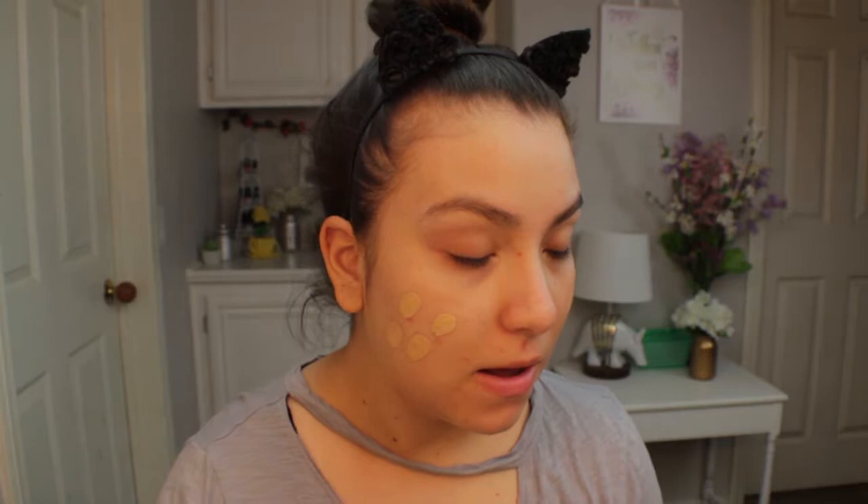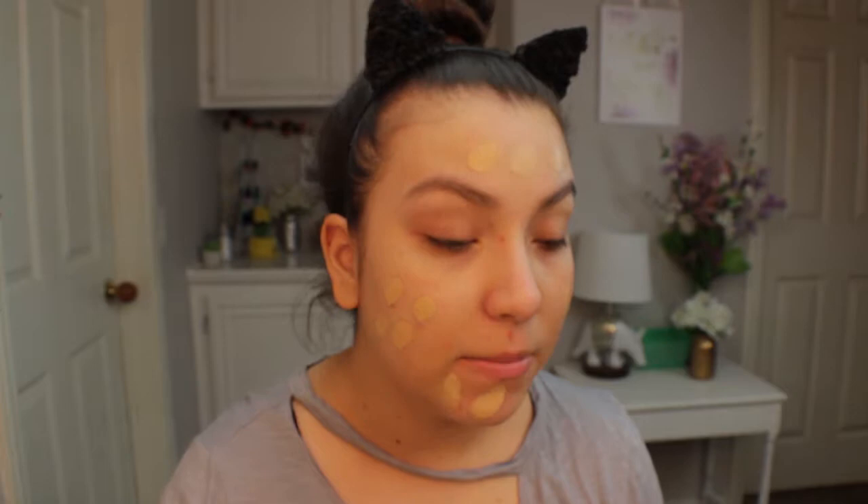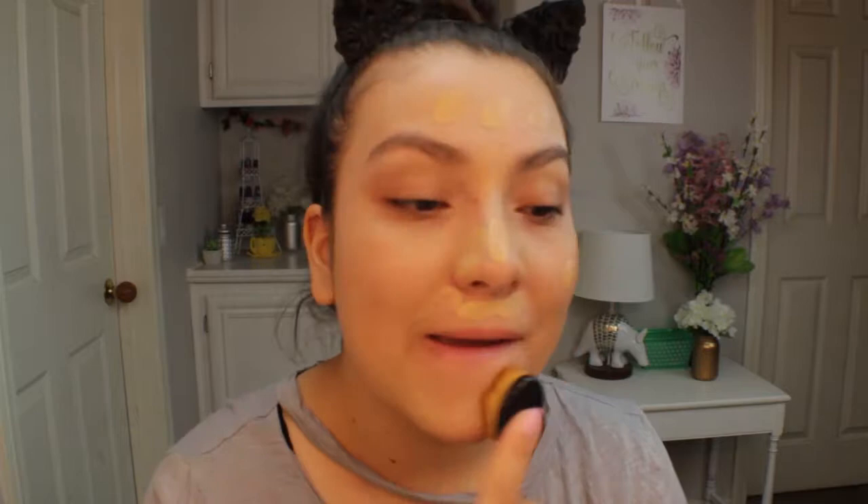Moving on to foundation — they can't hand-pick a foundation for every person, but they did send over a foundation brush that I will be trying out. It is from Crown Brushes, and you just apply your foundation like so. If that doesn't work out I also have my pure sponges that I haven't used yet. I'm putting my foundation on my mixing tray and dotting it on to really see how that brush blends out my foundation.